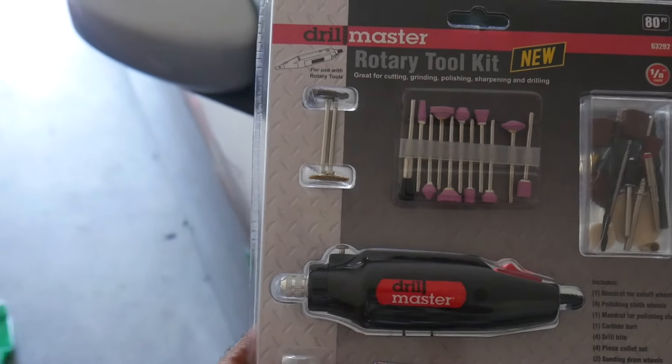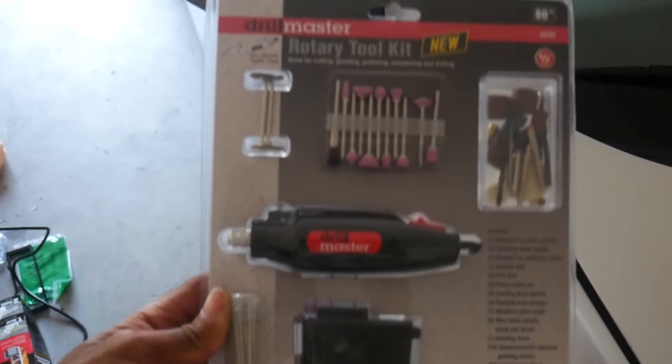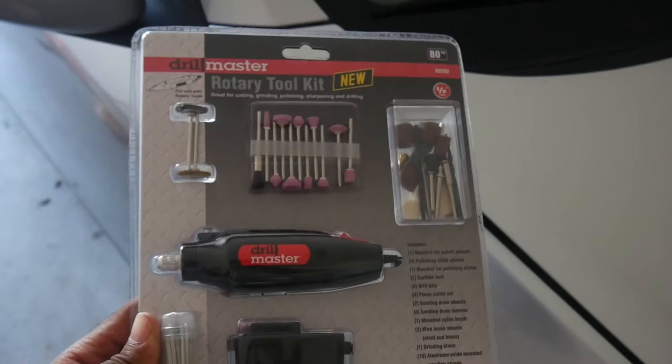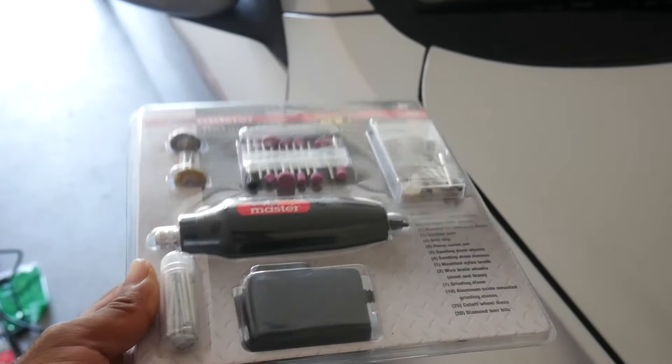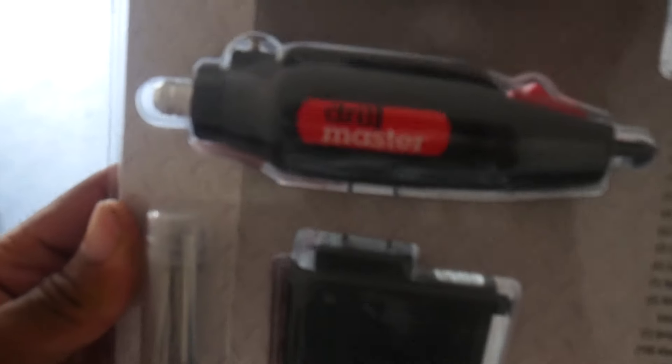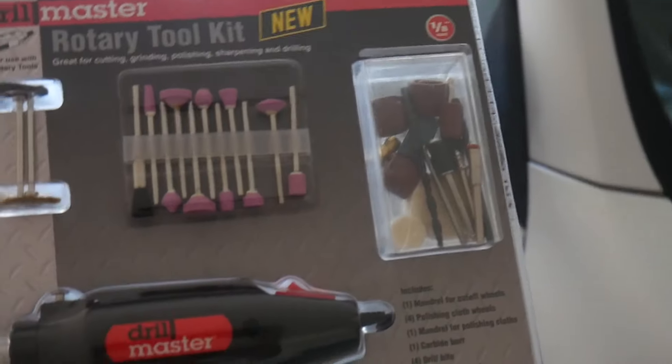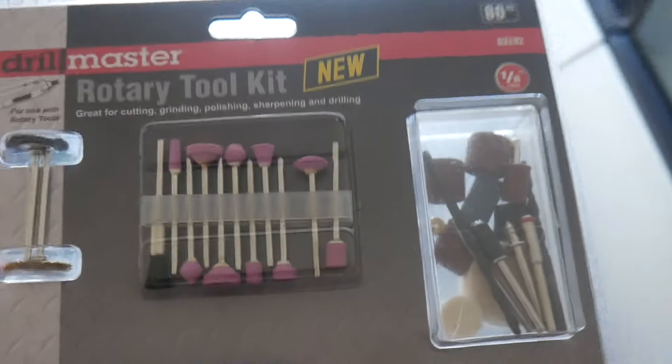What you're gonna need is this little rotary tool. I got this from Harbor Freight — if you guys need a rotary tool or anything, go to Harbor Freight. This was nine dollars. It comes with basically everything you'll need. I'll try to put a link in the description below. This is what we're gonna use today.